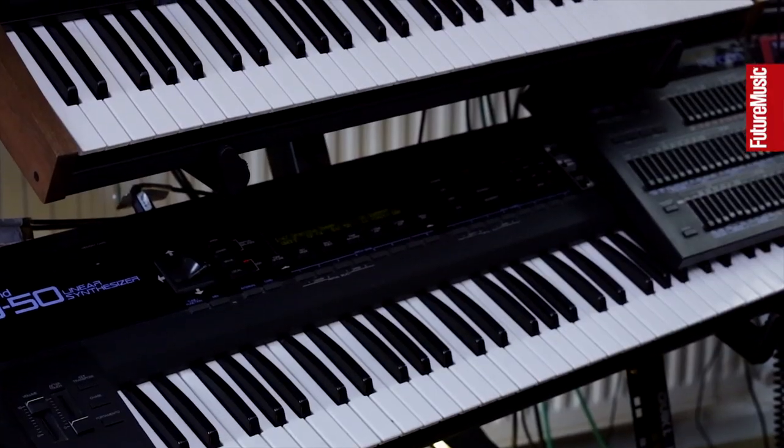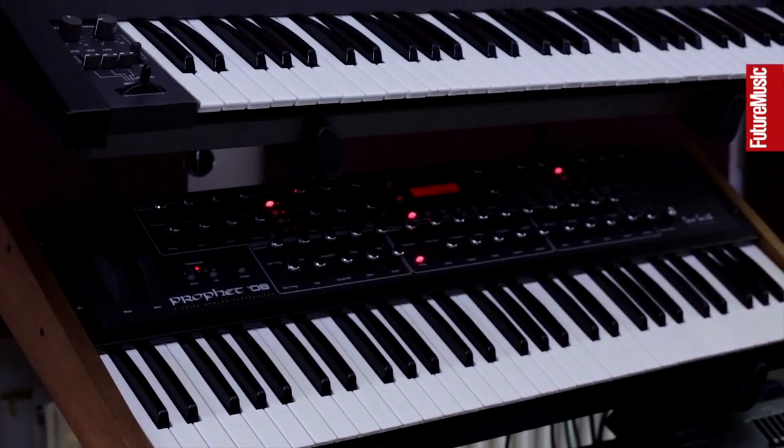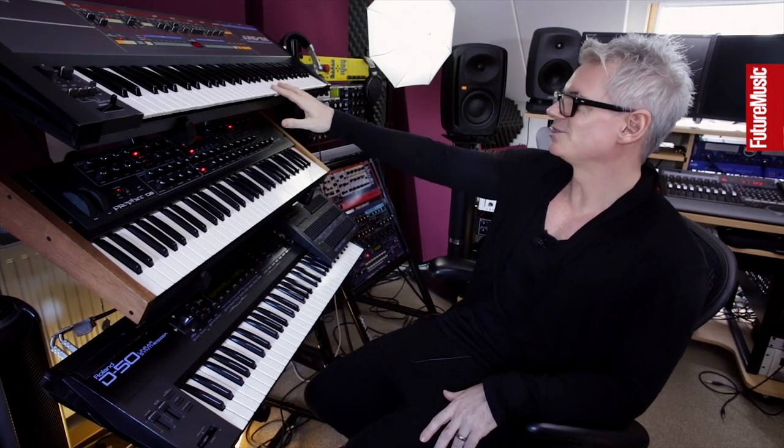I'm going to start you off with the keyboard rack, which is actually to the left of my studio. You can see at the top there we have the Juno 106, which is something I've always had in some incarnation. This isn't the original one I bought — the original one we used on a Radio 1 road show when I was in a band called the Lisa Marie Experience.